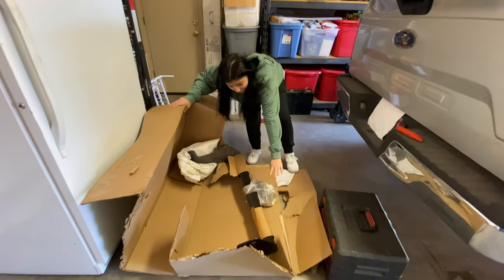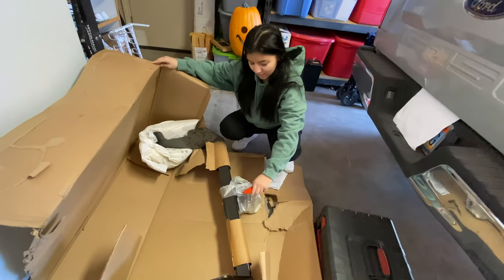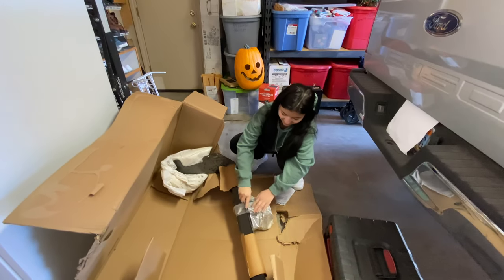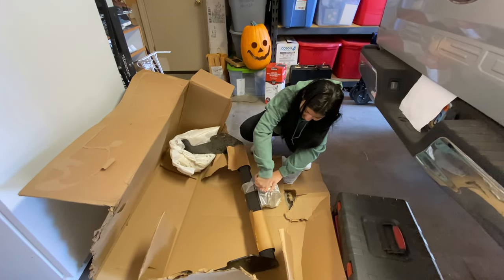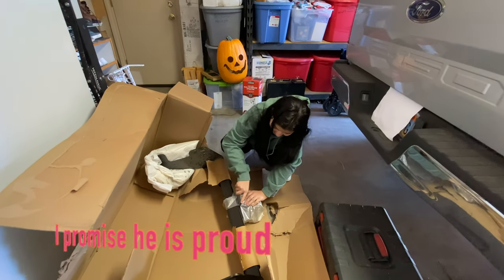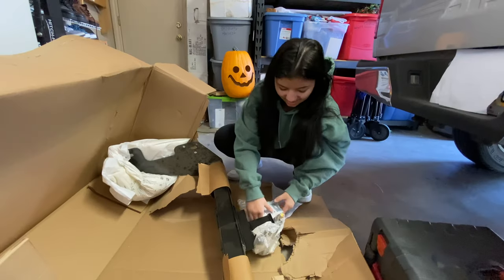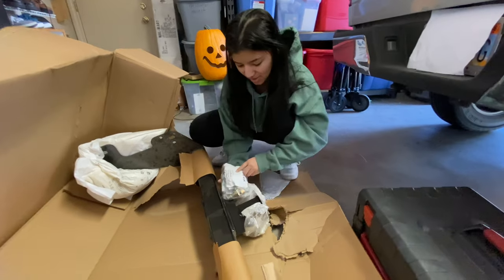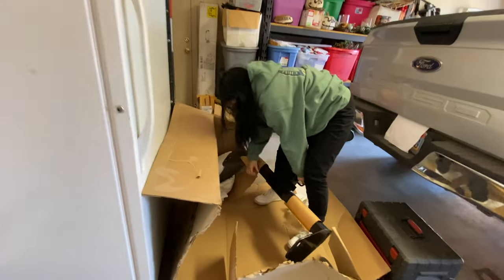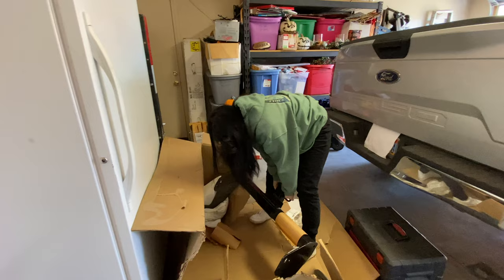Alright, so here this is, and I'm assuming all the nuts and bolts are right here, so let's cut this open. Here's the package of the nuts and bolts, and here's the rest of the hitch. I'm going to come in with some reinforcements because this is heavy, so my dad's going to come and help me.